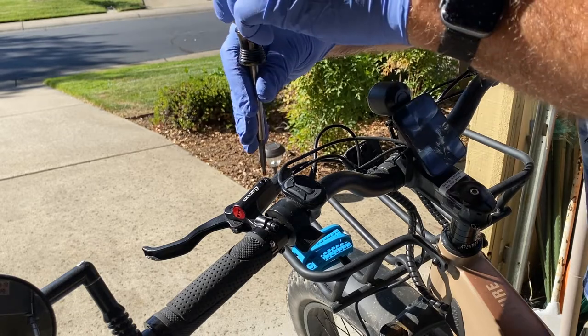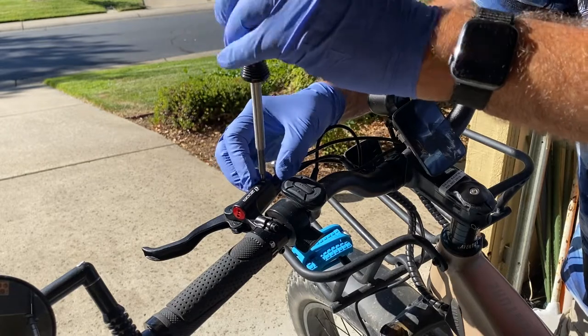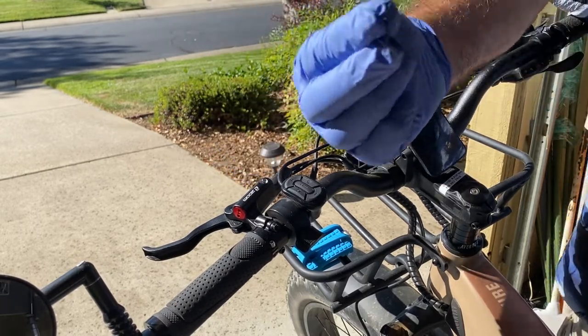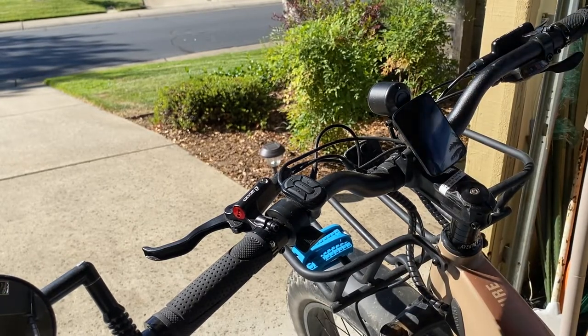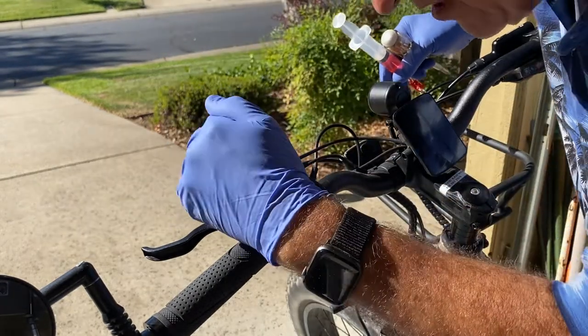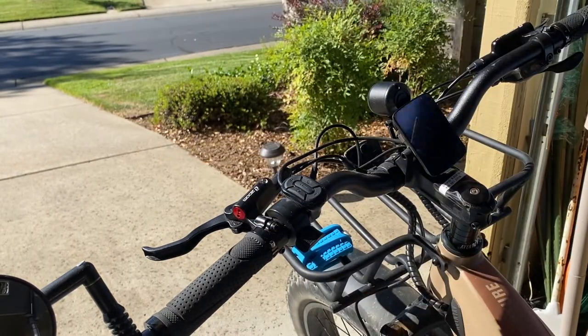With the T20 Torx, remove the reservoir cap. There's a little grommet in there — make sure that gets removed, because the syringe kit will have a grommet as well. Next, visually inspect how much fluid is in there. I can see there's an air gap, and that's why my brakes are a little spongy.